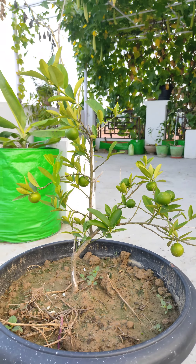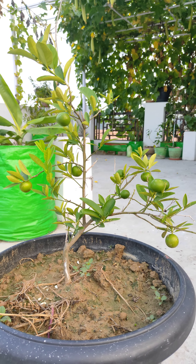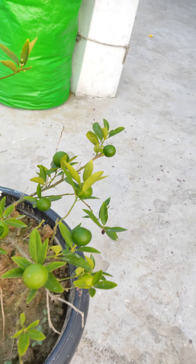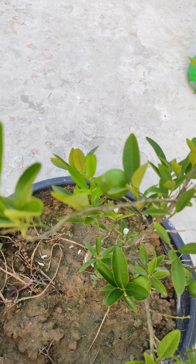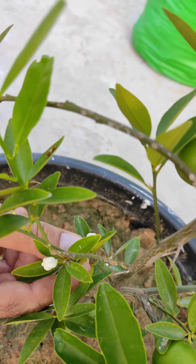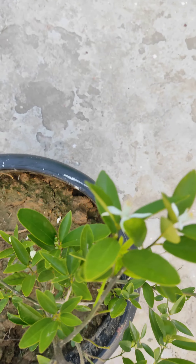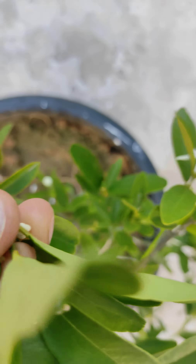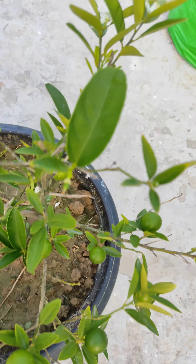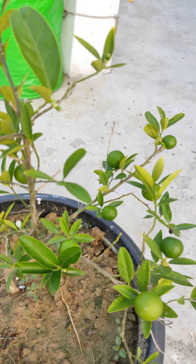This lemon plant is 12 inches and is about 12 months old. You can see it has a lot of new growth, and you can see how good it looks — there is flowering happening on it and on the sides as well. So this is a 12-month lemon plant.